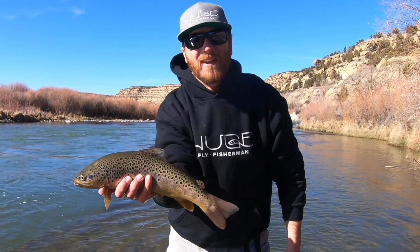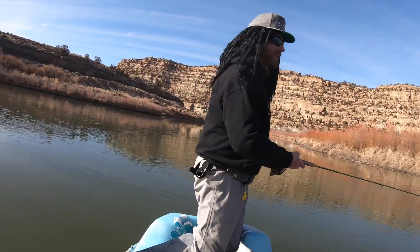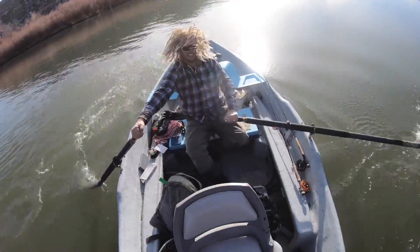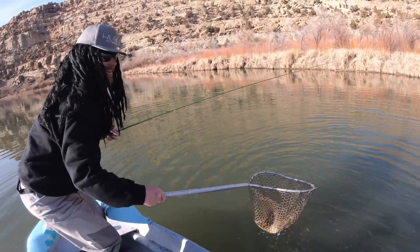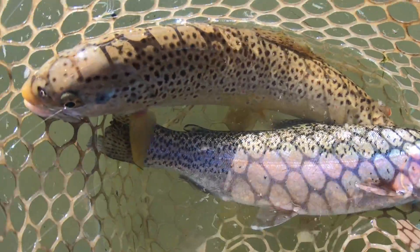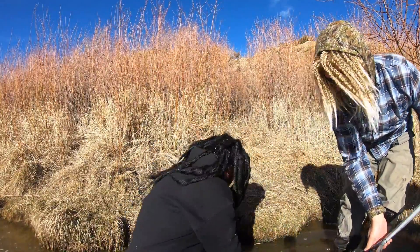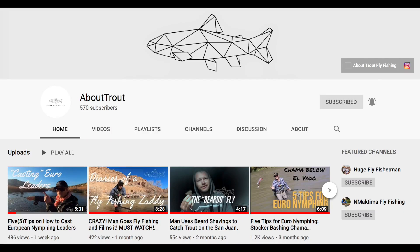Hey, I'm Ben. I'm a huge fly fisherman. Welcome back to another episode of Huge Fly Fisherman. Today's video is about how to row a drift boat. Joining me again is James from About Trout. He's a full-time fly fishing guide. He also has a YouTube channel. It's family friendly, just like mine.